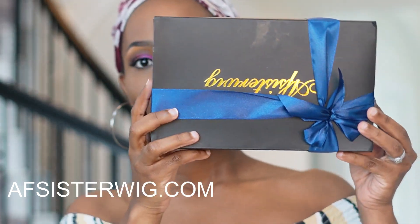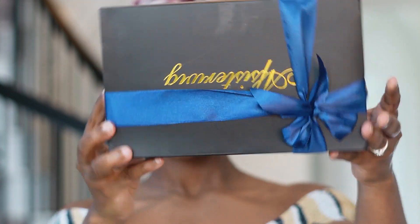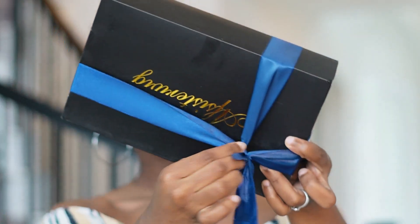Hi guys! Praise Jesus, praise the living God. So today we have a wig review that we're about to get into, and this wig is from AF Sister.